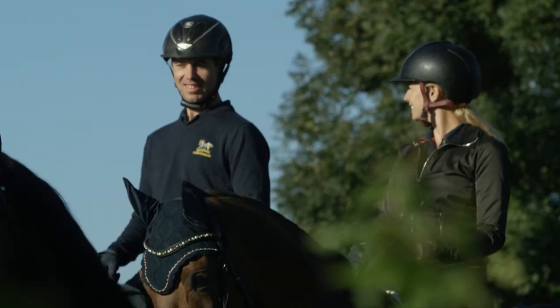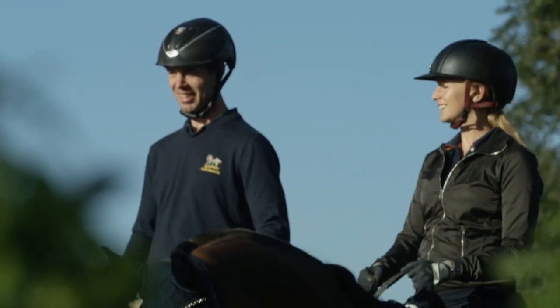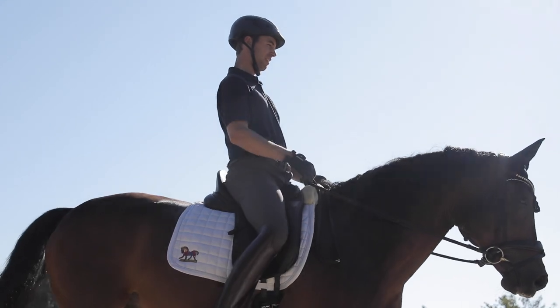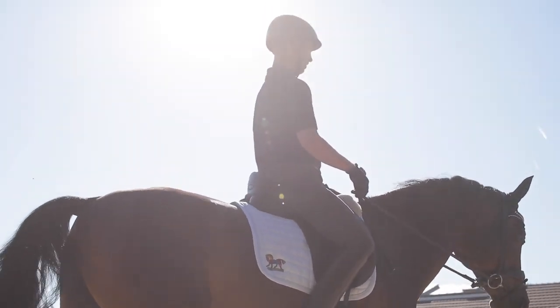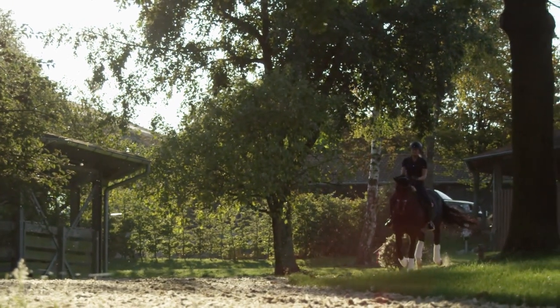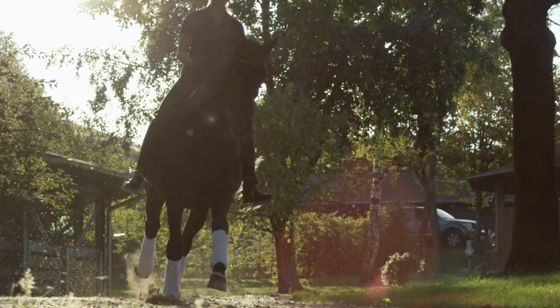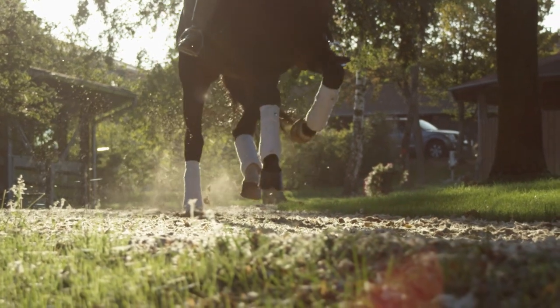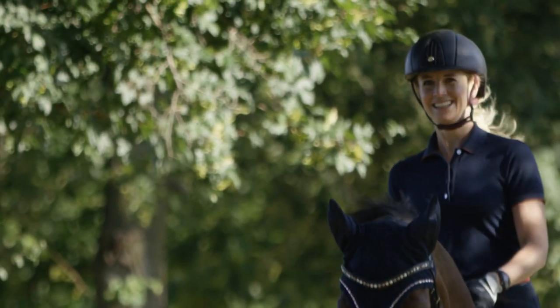We want to make the warm-up as long as necessary, but at the same time as short as possible. As long as necessary because the horse's muscles need a certain time to warm up, and we want to give the horse time to feel comfortable and prepared for the lessons. At the same time, we want the warm-up to be as short as possible so we can use the power and concentration the horses offer at the beginning to teach them something new.